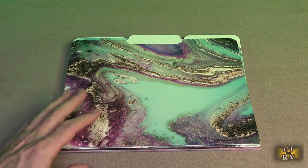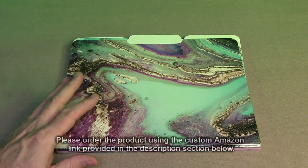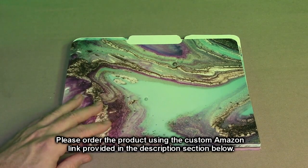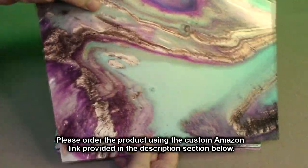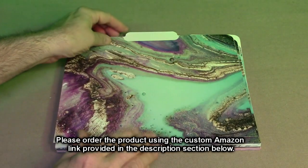So what do I think about the Better Office products decorative file folders? This is a 12-pack with six different designs — these beautiful marble designs. I like this. Normally boring to have file holders, but these are high quality, thick, tabbed, and beautiful colors. Can't go wrong. I'm going to give this product a full five-star rating.